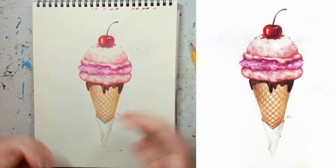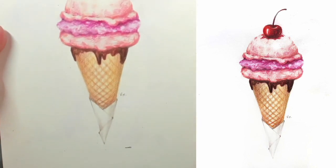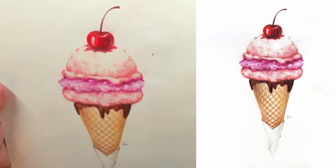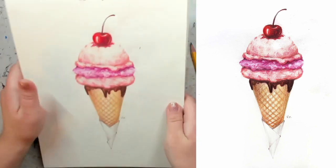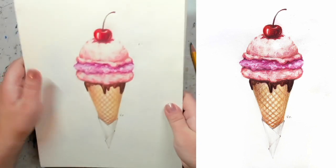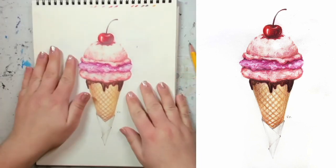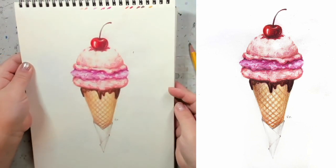Hi guys, welcome everyone! My name is Vera and today I'm going to show you how to draw a delicious looking ice cream with a cherry on top. Remember, this is a video tutorial, so if at any point you need to pause it to give yourself enough time for any step, please do that. You don't have to complete it in one sitting.